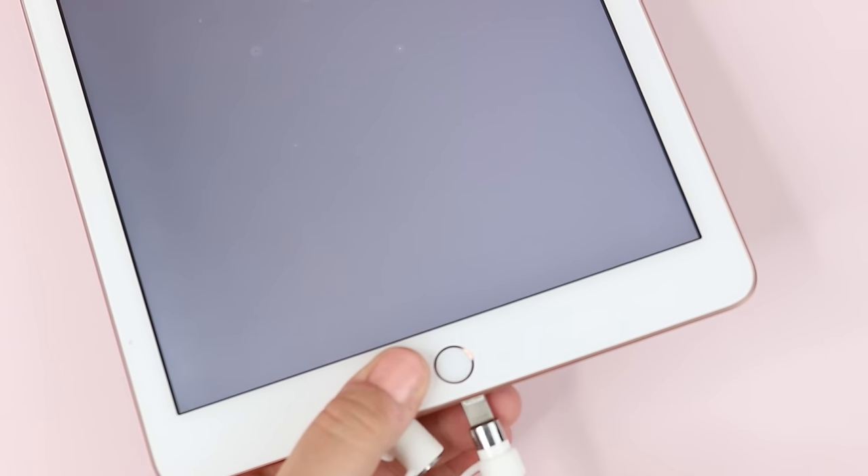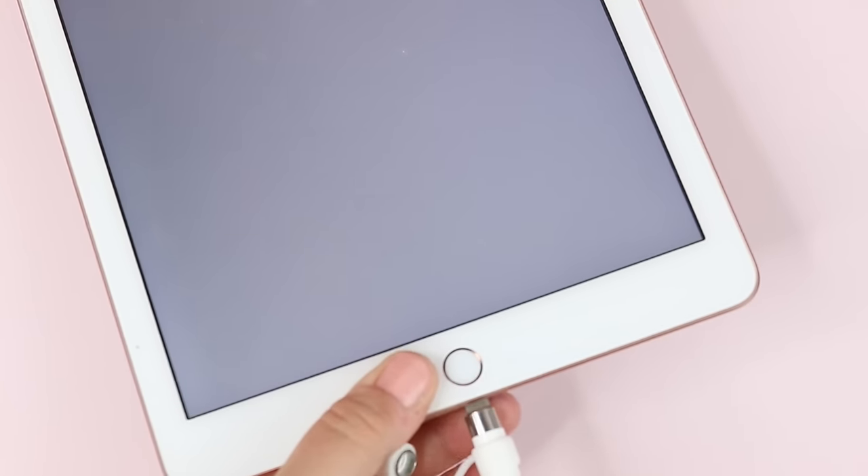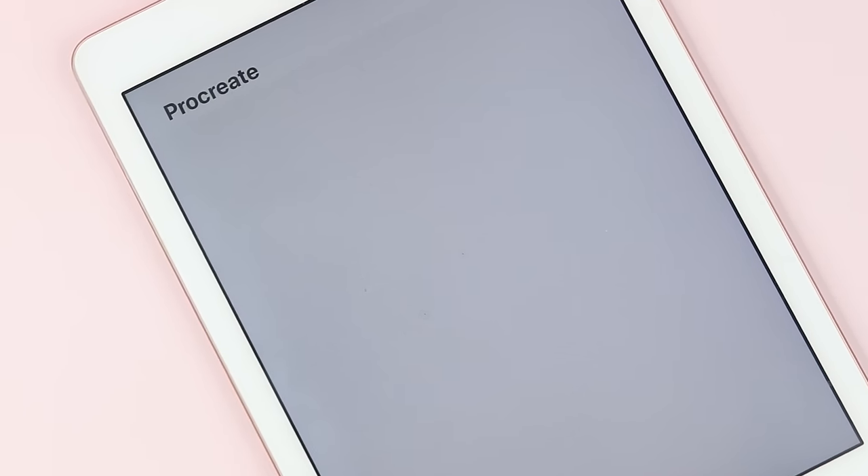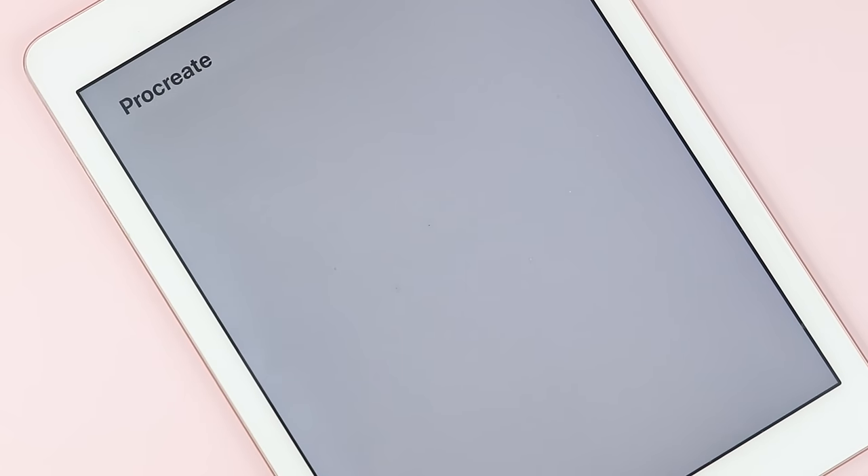You first need to make sure that your Apple Pencil is paired with the iPad. For my model I make sure that my Bluetooth is on and plug my Apple Pencil into the bottom area. If it wasn't paired it should pop up and ask if I wanted to pair the Apple Pencil with my iPad and then I could choose yes. You can also go into your settings if you need to turn on Bluetooth there.